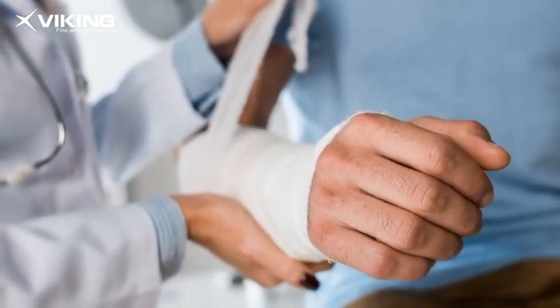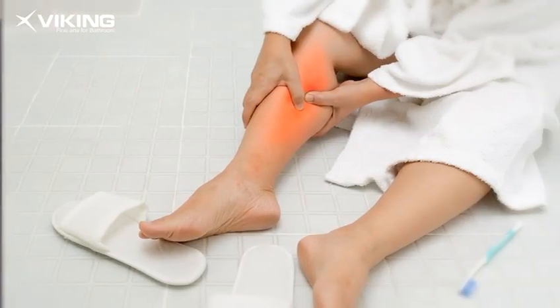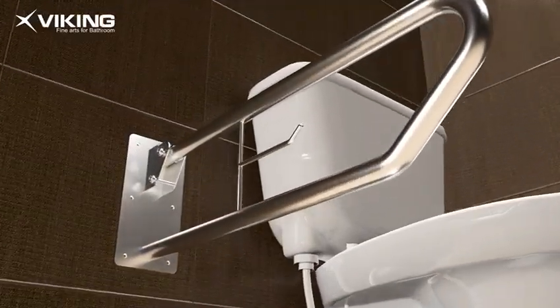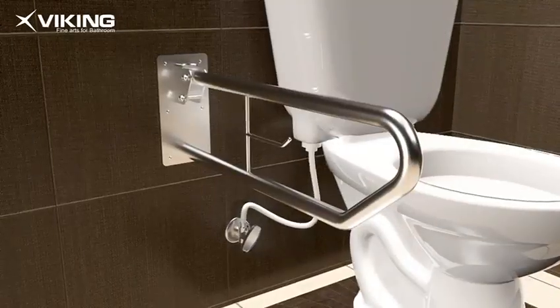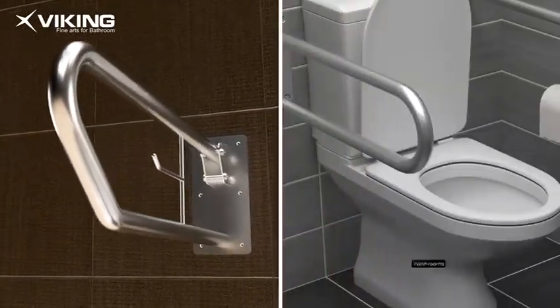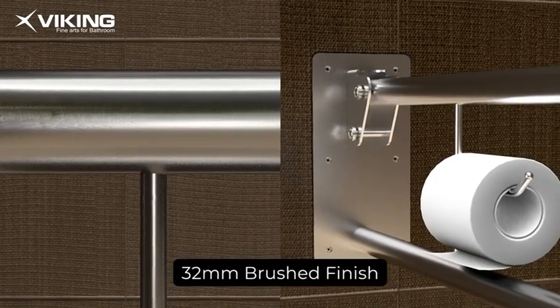Did you know most fractures occur around age 60, and 80% of injuries happen at home where safety matters the most? Introducing the handicapped grab bar — a practical solution to keep you and your family safe. Crafted from durable stainless steel 304, which is rust resistant and ideal for areas like washrooms.